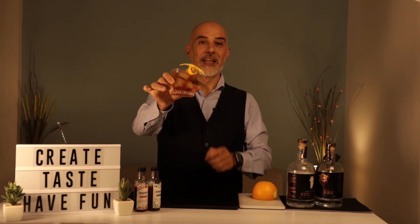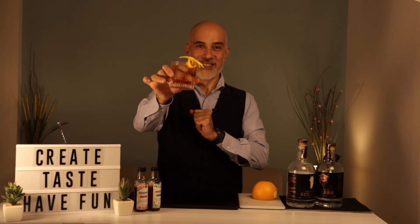And here I present you the 'It's Not a Negroni' cocktail. Salute!